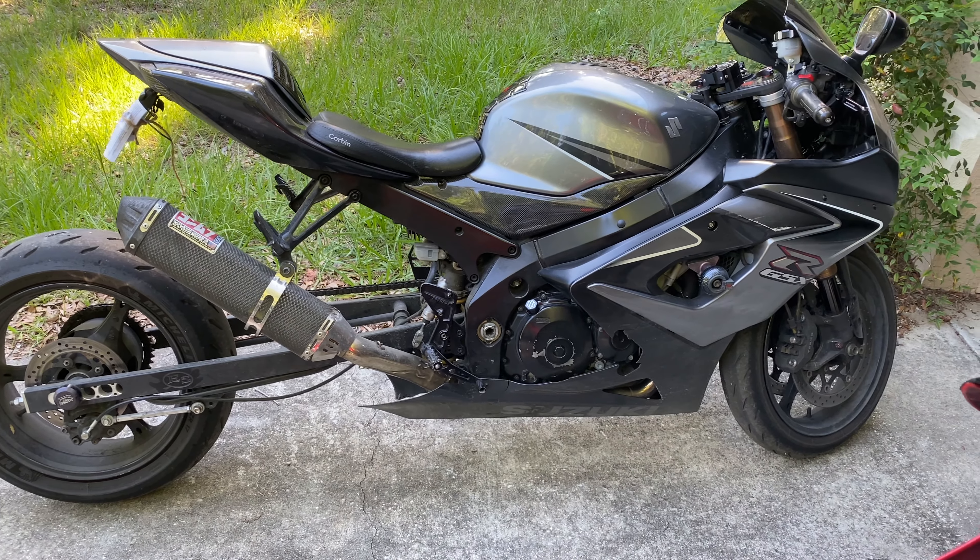It's been fully dyno tuned and I'll go ahead and insert a clip of what it's running like — it's running a lot better. This is just a really quick video, not too much extra done to this.